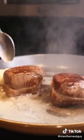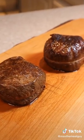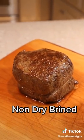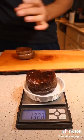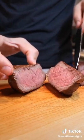Butter-basted and pull both at 125. Notice the significantly better crust on the dry brined steak on the right. The dry brined steak also retained an extra three grams of moisture. Visually, they both passed the squeeze test.